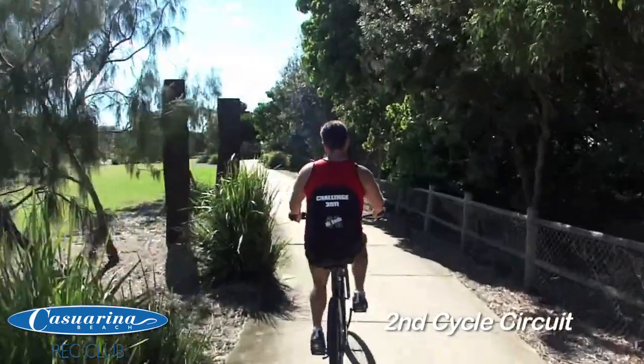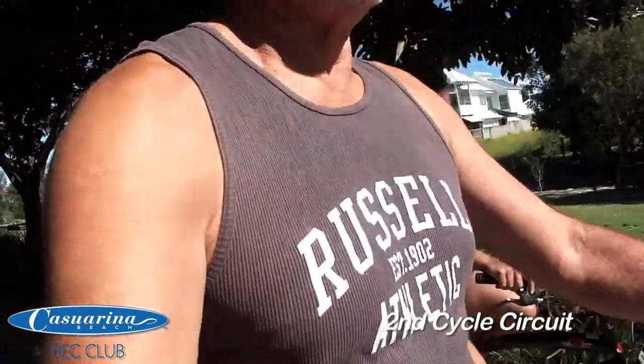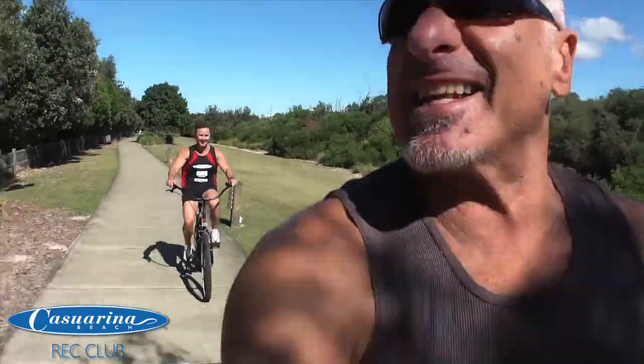We're going to get the bar in place for the audience. It's still amazing. Come on Craig, catch up. Come on, catch up.